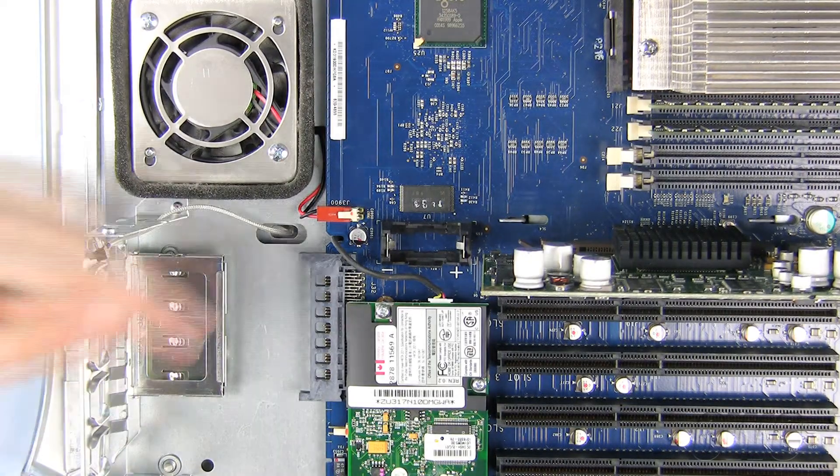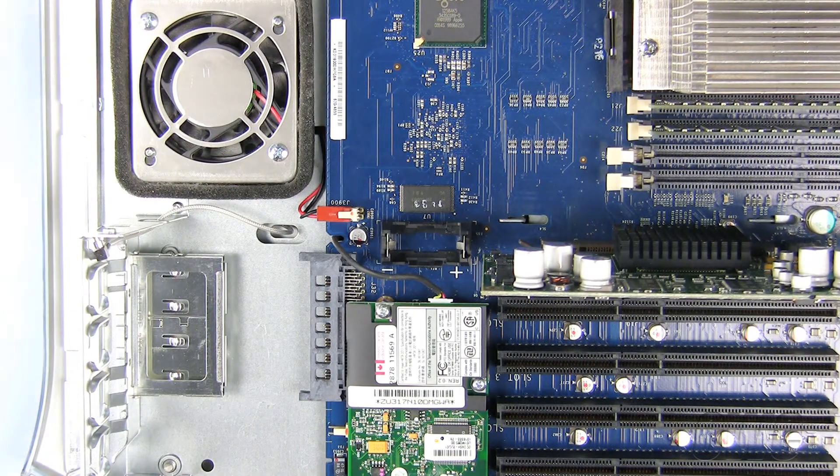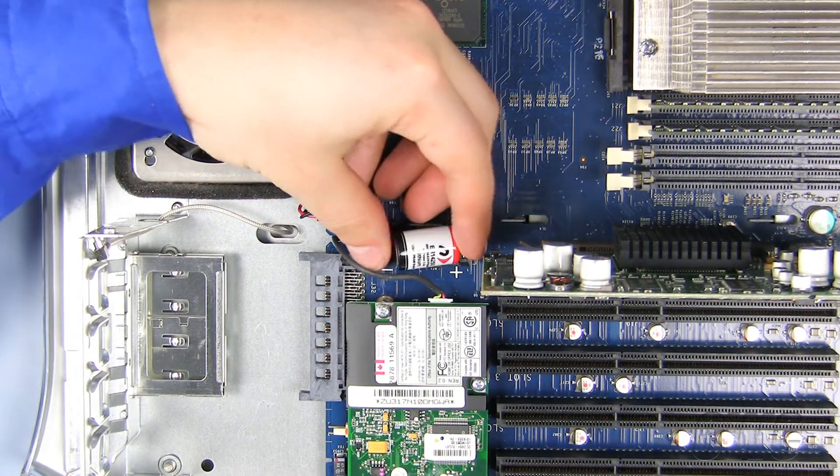To install the new P-RAM battery, please note that the plus and minus, or positive and negative, markings on the motherboard correspond to the same markings on the battery. Now simply push the new battery into place.